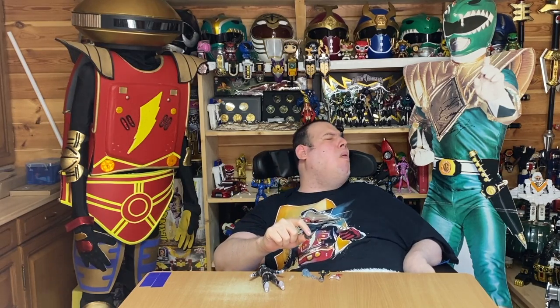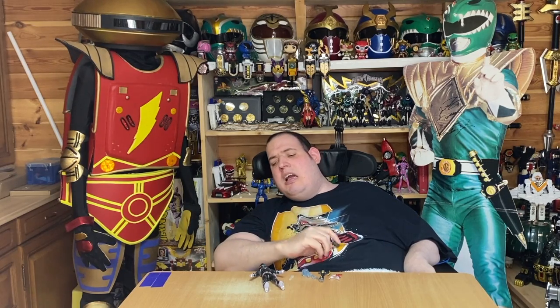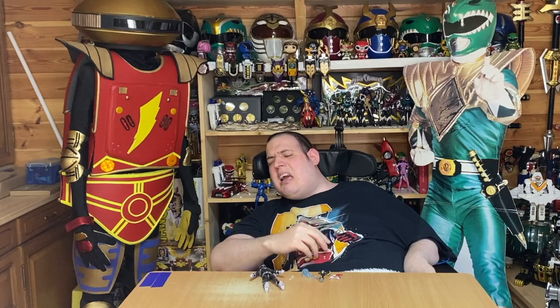This isn't actually the only Adam Park head I got. I have the Zeo Ranger 4 Green Ranger Light Infection figure, and you get Adam Park's civilian head — slash severed head — with that. So I actually have two of these and both look absolutely perfect. Both look the same, actually.